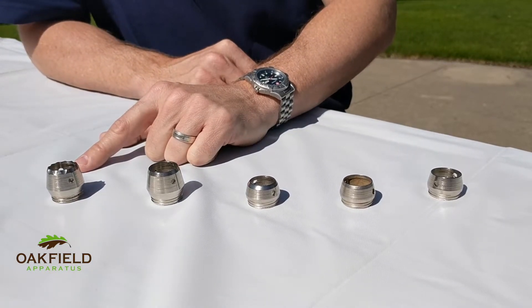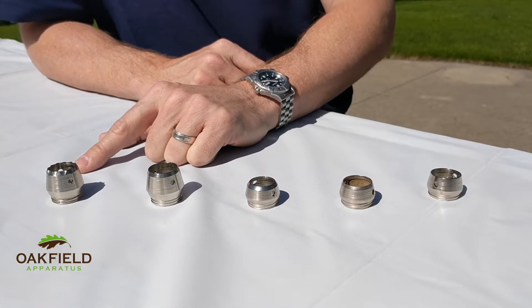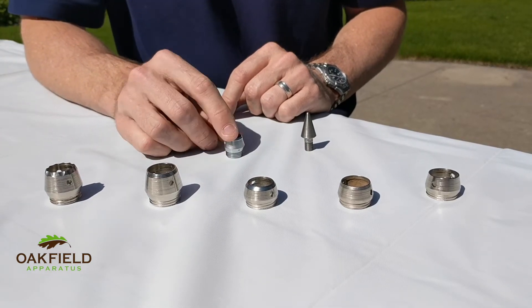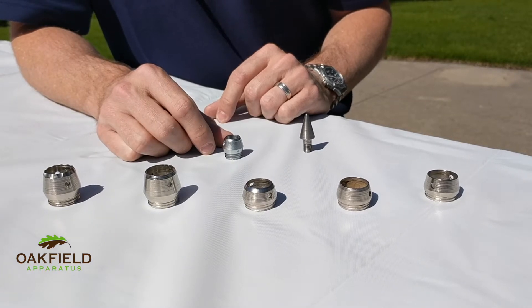Our serrated tip is designed for use with our hay and forage probes, to help cut through hay and forage very easily. We also have replacement tips made specifically for our soil compaction tester, and also one made specifically for our turf probe. This tip and the turf probe are smaller in diameter than the others to help minimize damage to your greens.